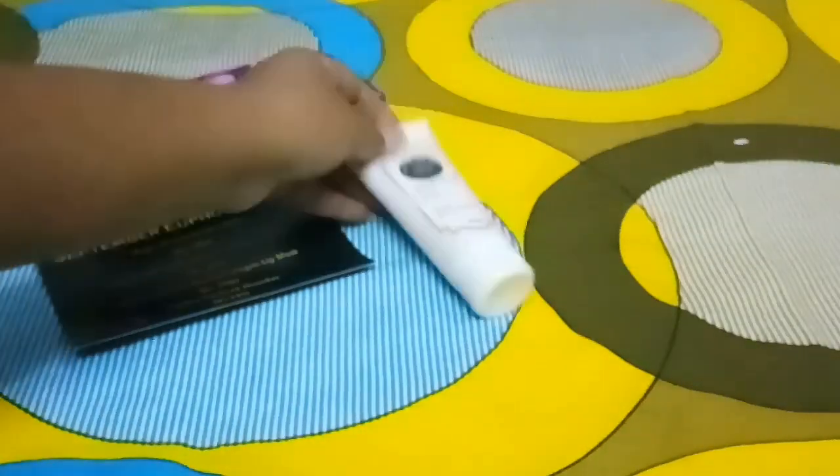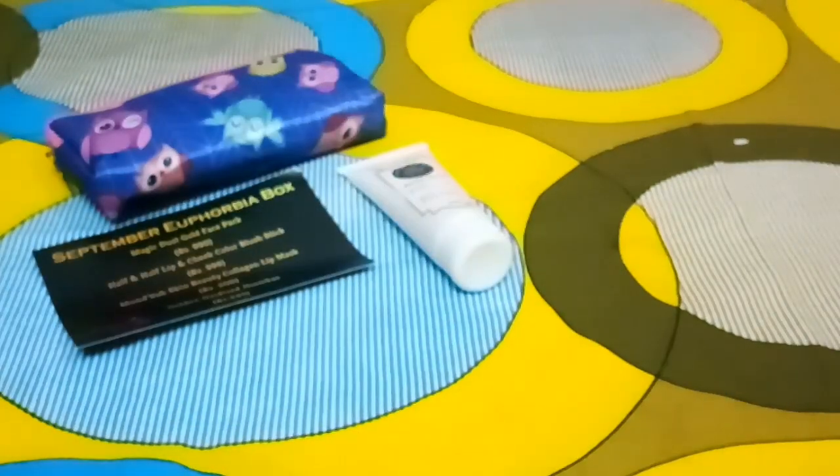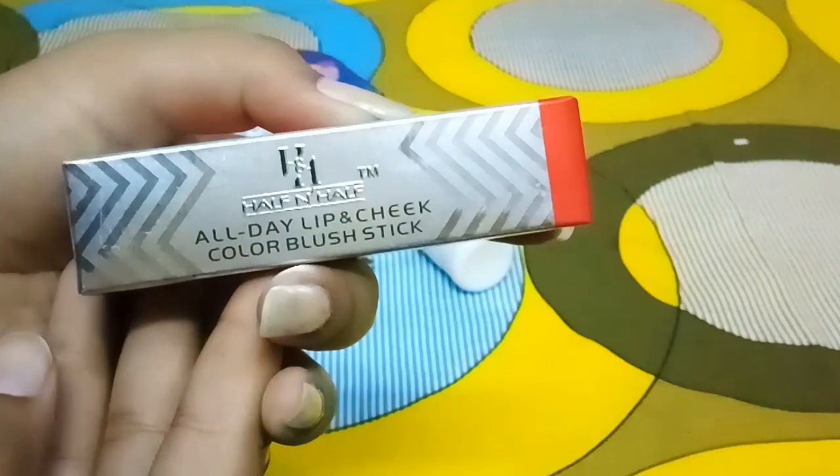I'm not very fond of face packs, but since I've received it in my Euphorbia box I'm definitely going to use it. The second product is the All Day Lip and Cheek Color Blush Stack from Half and Half.